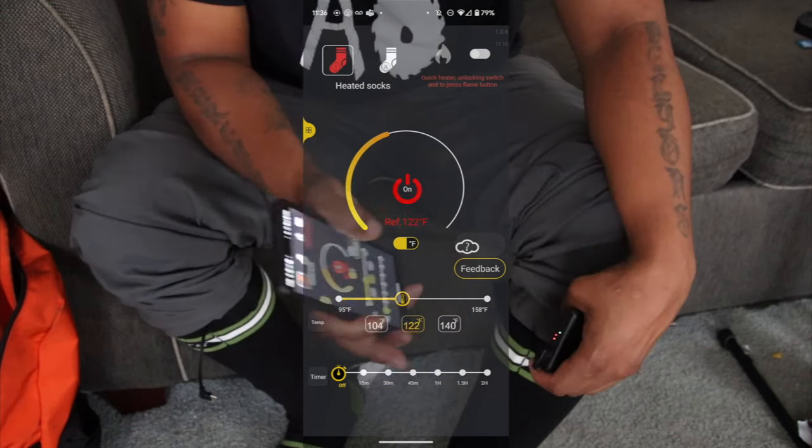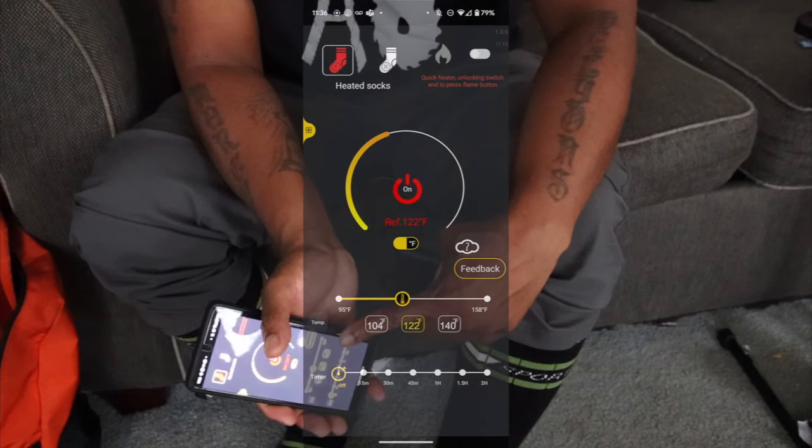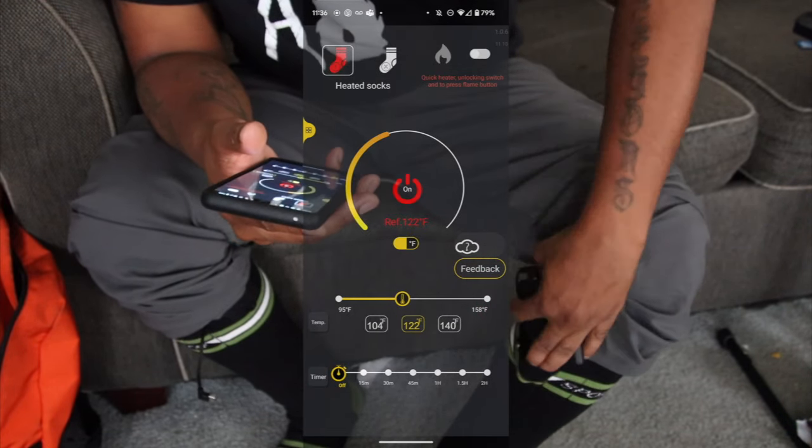When you control it manually on the sock, the change doesn't reflect in the app. But when you change it in the app, it updates on the sock. Good to know — someone would probably ask that.